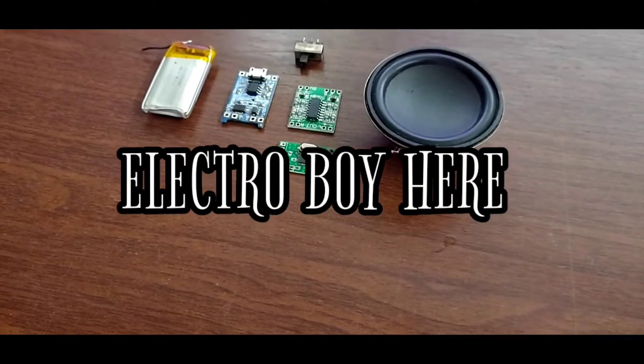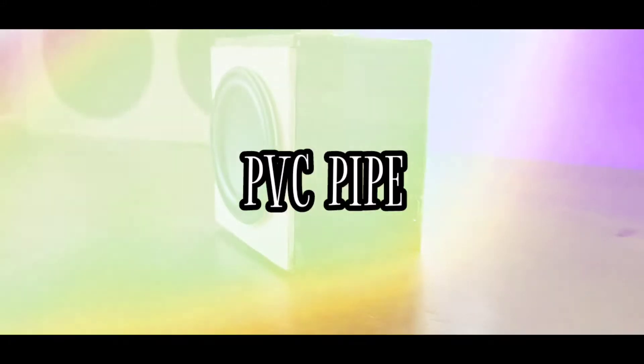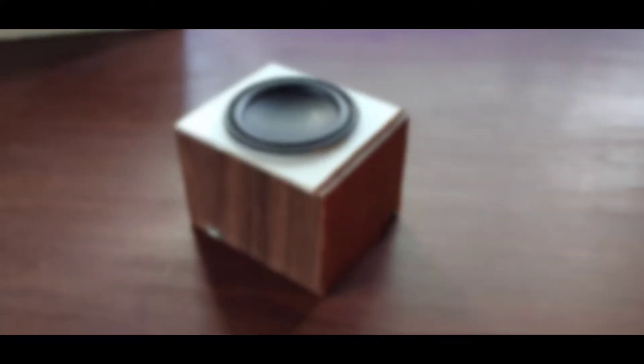Hey, what's up guys, Electro Boy here. Today in this video I will be showing you how to make a mini Bluetooth speaker from PVC pipe. So guys, without any further ado, let's get started.